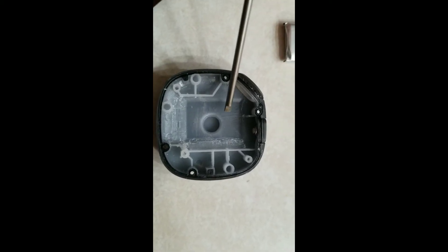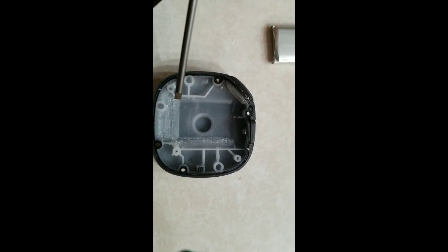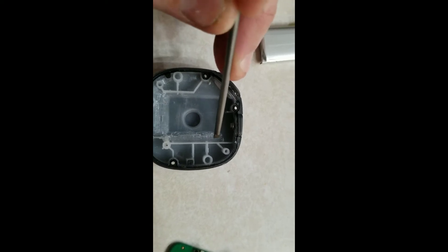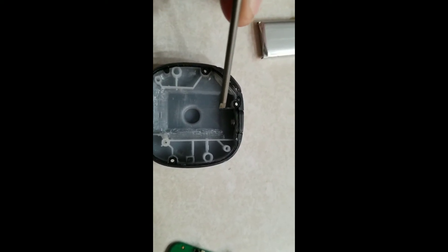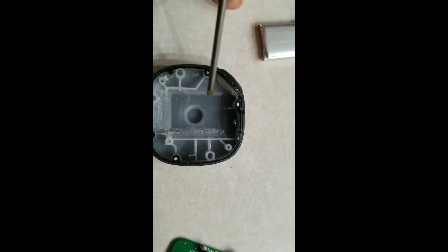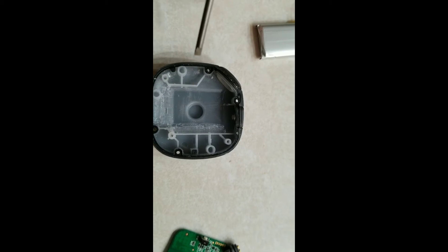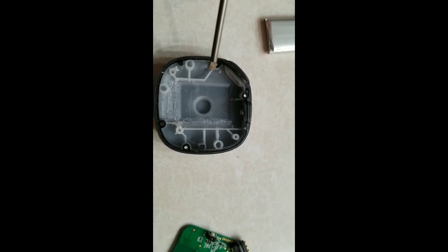I've finished scraping the inside of the module and you can see here where I scraped it down as low as I can. This is a little molded recess that they put in there for adding extra space for the battery. My battery is slightly bigger than that, but it looks like everything's going to fit together okay once I remove this webbing. So I'm going to put the battery in and see how it works.